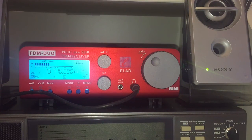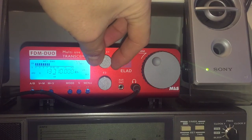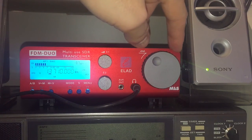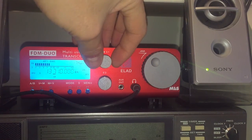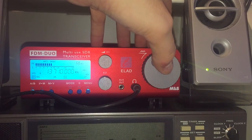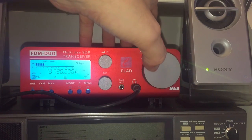The other way you can tune is to press and hold the tuning wheel down and then literally scroll across and input each digit by turning the wheel. So you have a lot of control, but the quickest way is the method I just showed you.